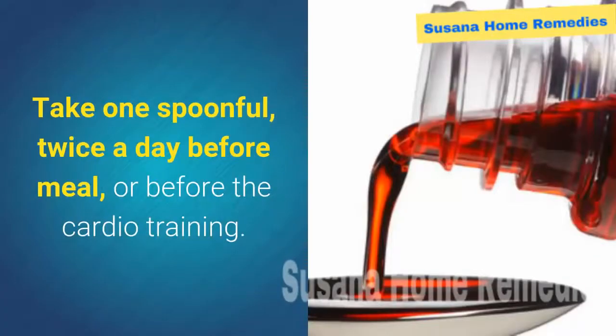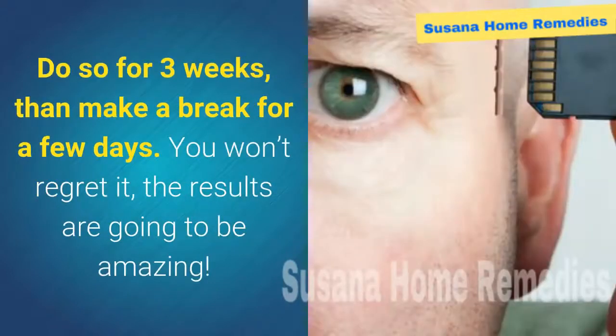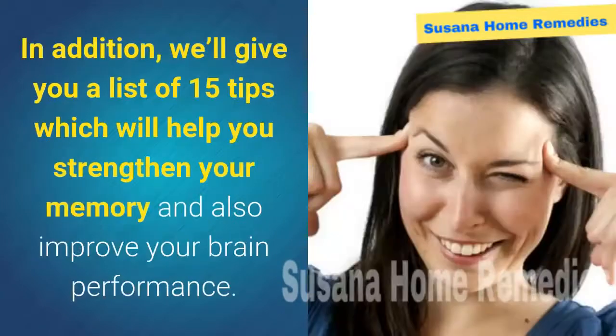How to use it: take one spoonful twice a day before a meal or before cardio training. Do so for three weeks, then make a break for a few days. You won't regret it — the results are going to be amazing.